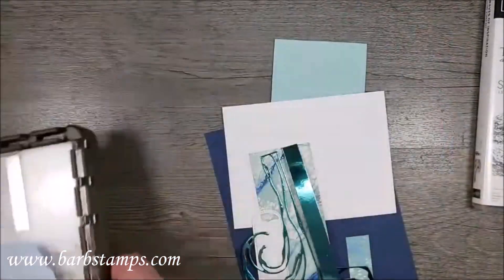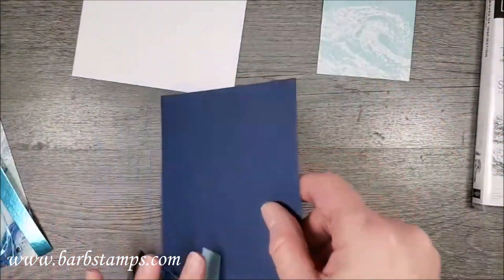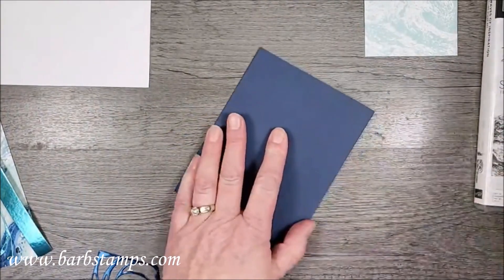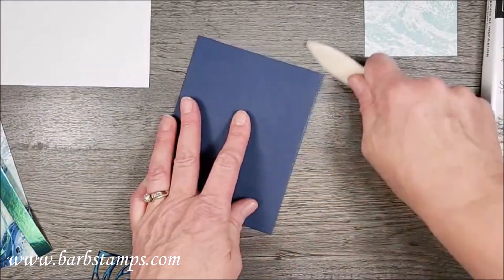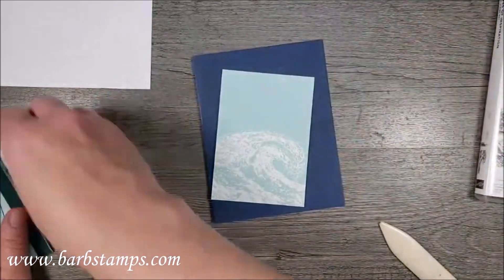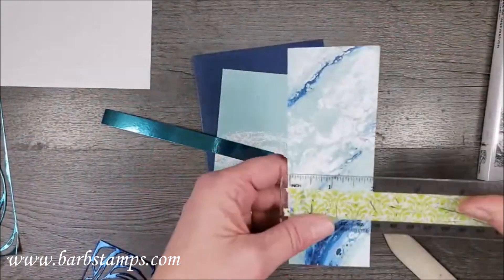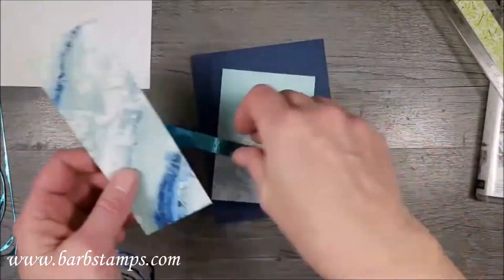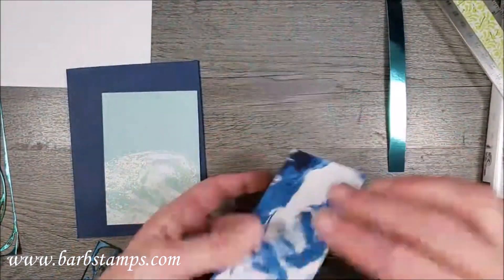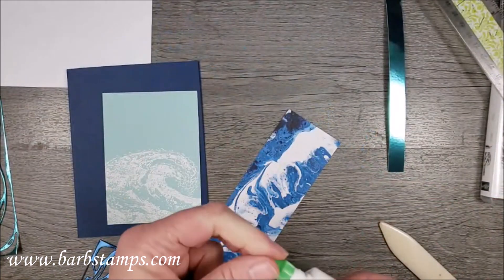Now I have a layer of Night of Navy, eight and a half by five and a half. I'll fold that in half and give it a nice crease with my bone folder. That's going to go on the front. I also have a piece of Designer Series Paper — about two inches by five and a half — and then a half-inch strip of that beautiful Coastal Cabana Bermuda Bay.